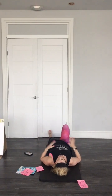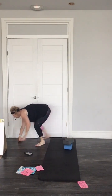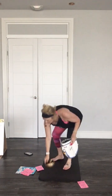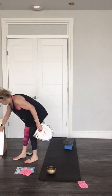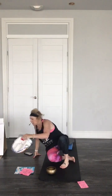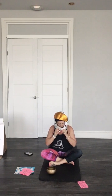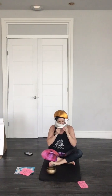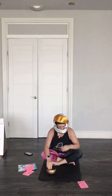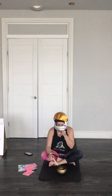Take a couple more breaths and fall by yourself, quietly. Inhale, exhale. Maybe say something positive to yourself today to start our day. You should feel nice and at ease. And when I ring the bell, come on up to sitting position. Come slowly so you don't get dizzy.